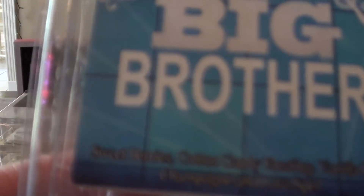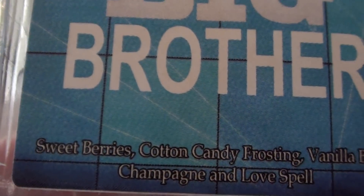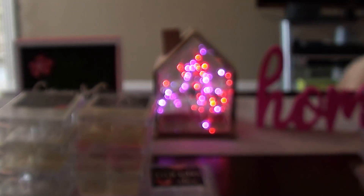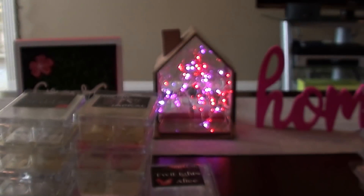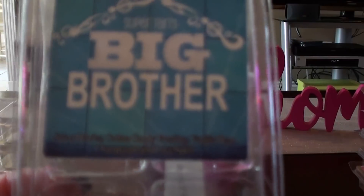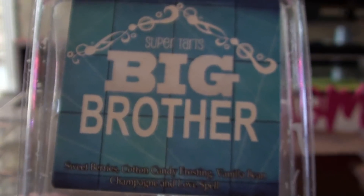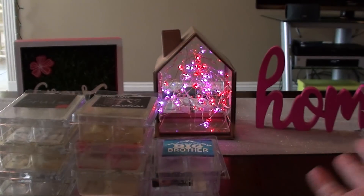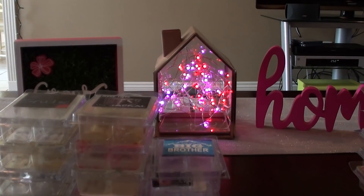Big Brother — sweet berries, cotton candy frosting, vanilla bean champagne, and love spell. I bought this one because I wanted to see what love spell smelled like mixed with some things. This one is kind of like Stark mixed with love spell — that's kind of what I got from Big Brother. I didn't love it and I didn't hate it.